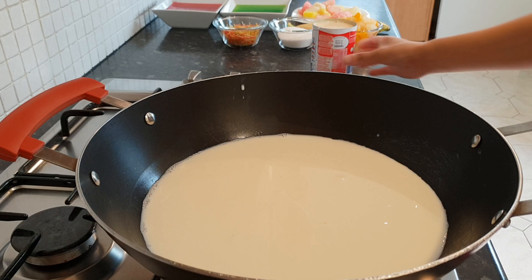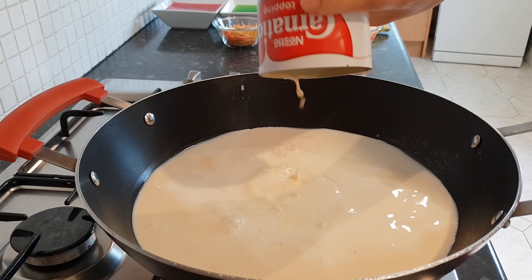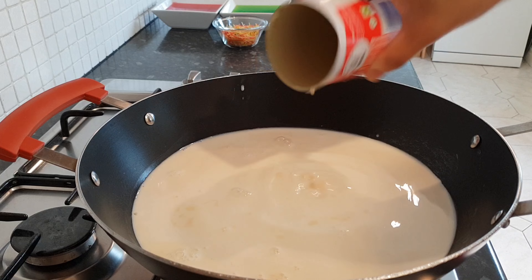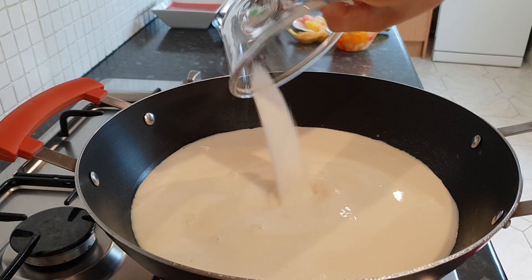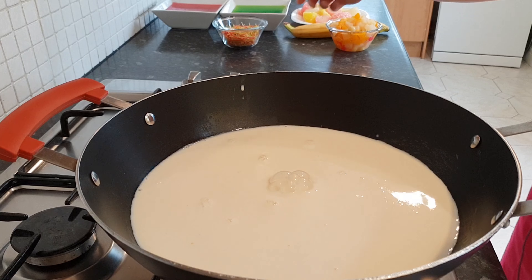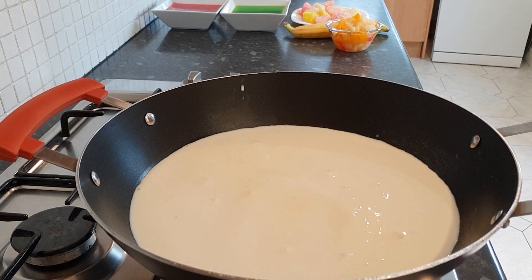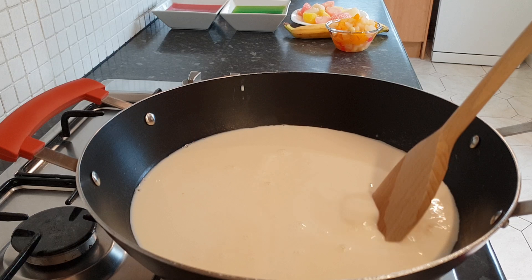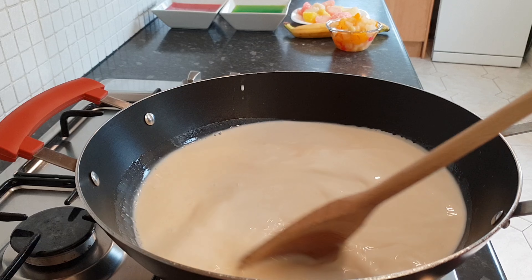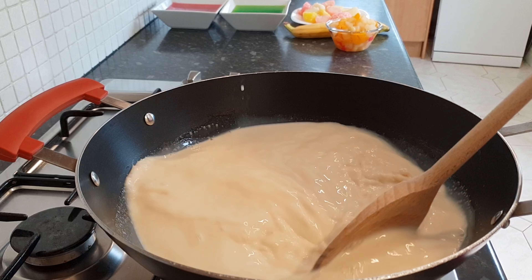So let me show you how we make this. Firstly, go straight in with your milk, turn the gas on, then add the evaporated milk, throw the sugar in as well, and the colored vermicelli goes in too. You're going to cook this by constantly stirring because we don't want it to stick at the bottom, and we want to bring this to the boil.